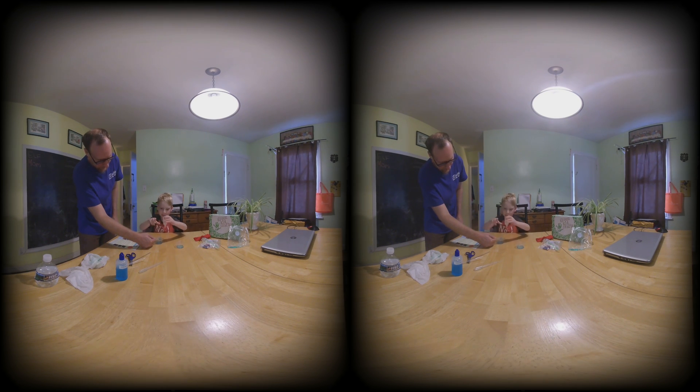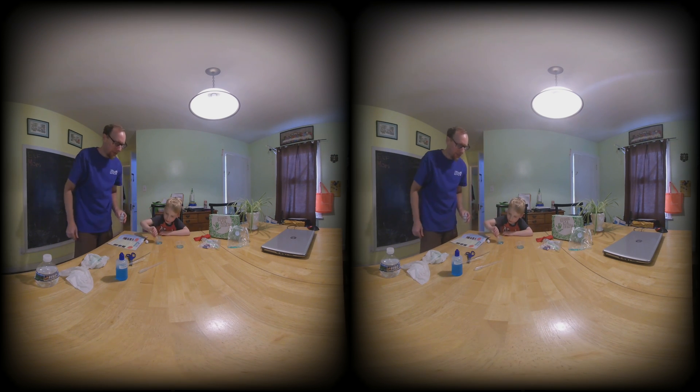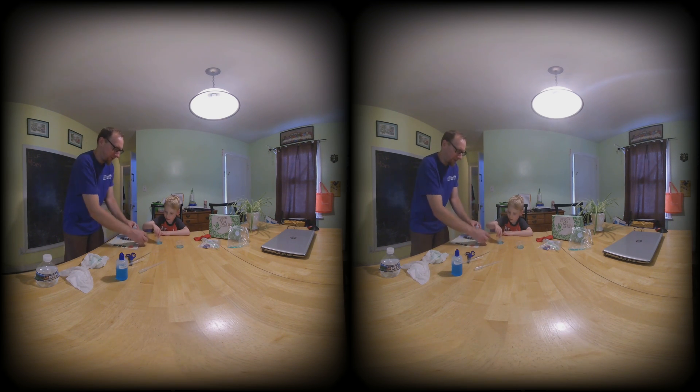You think that's enough? Yeah. Can I pour it? Yes. Pour that in. Mix it. Now we're supposed to add water to fill it up a little bit.